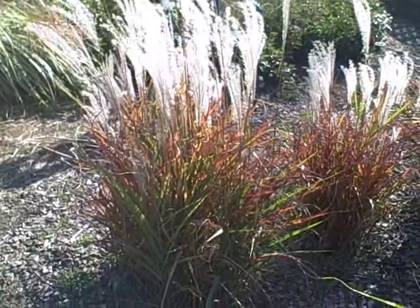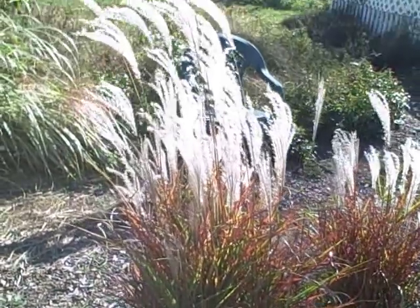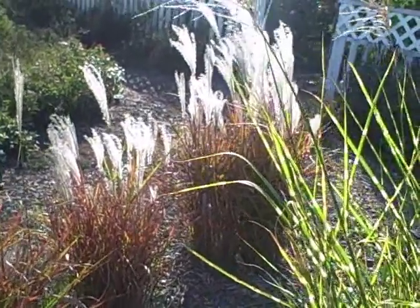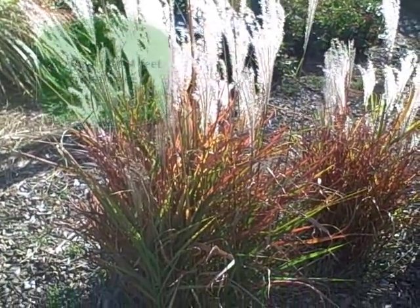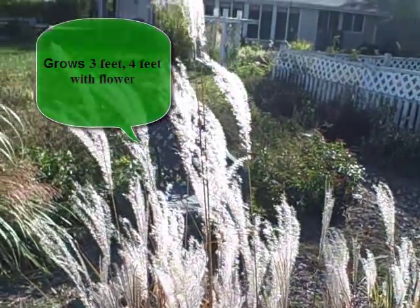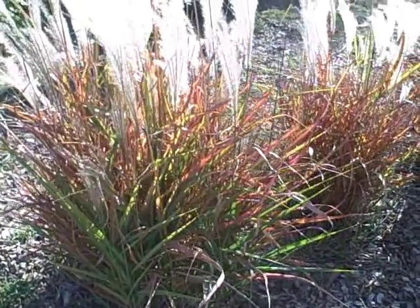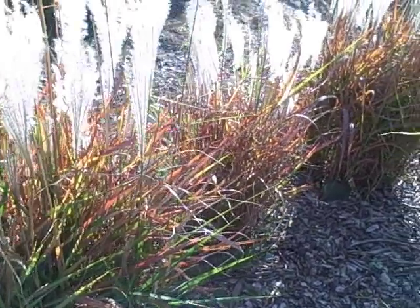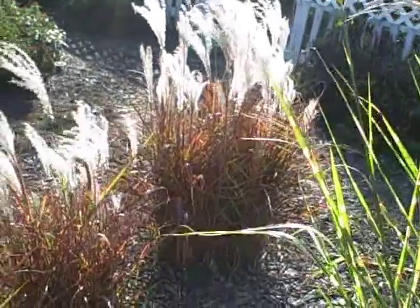I think this is becoming my favorite one here. This is the Miscanthus Purple Flamegrass. I planted these here last year and they're in several of my videos because I have to show you — look at the colors it's turning. I got these in some really good sun and these don't get real tall. They're pluming right now, they're just beautiful, but they turn red and gold. Look at the red and gold and orange colors on the blades. They're mostly green throughout the season, but when fall comes, look out. You're going to have a really pretty ornamental grass.